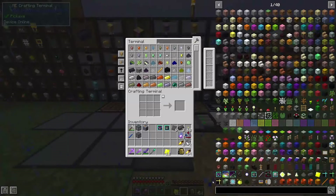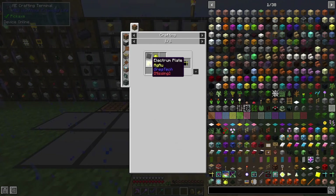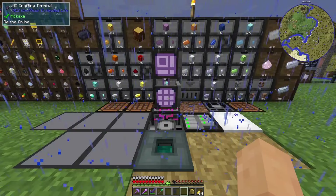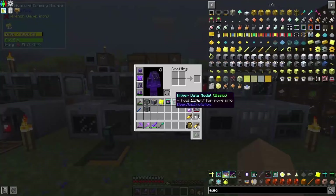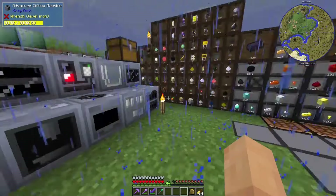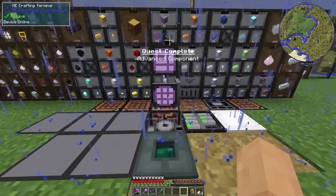We're getting to a point where — wait, what? That's an electron plate and a glowstone plate. So I need to automate electron plates and glowstone plates — they look so similar it's not even funny. There is an advanced component — very nice. We'll send that back.